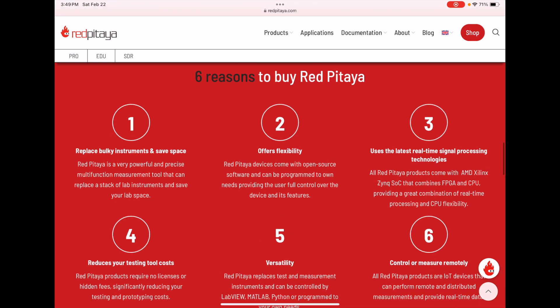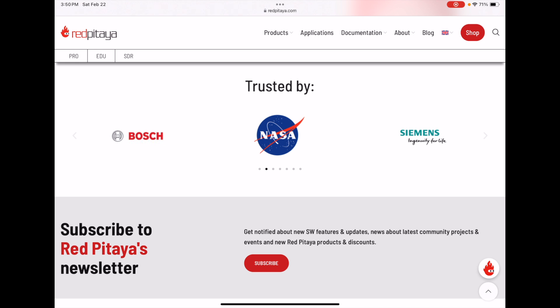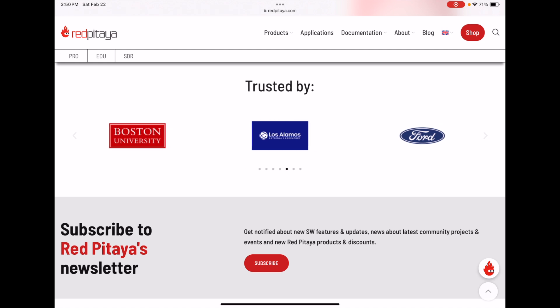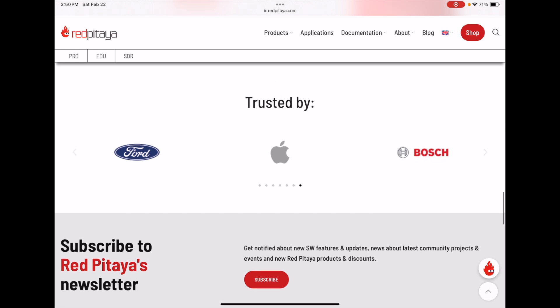Here are three of their main products and six reasons they say to buy it: replace bulky instruments because it's small and does a lot of things; offers flexibility; uses real-time signal processing technologies; and is very cost-effective. It supports remote programming with LabVIEW, MATLAB, and Python. And it looks like Bosch, NASA, Siemens, Boston University, Los Alamos, Ford, and Apple have all used this instrument.